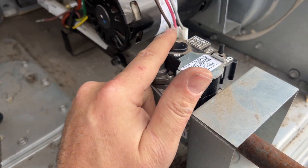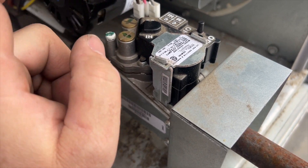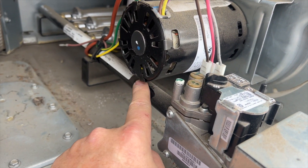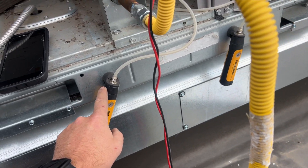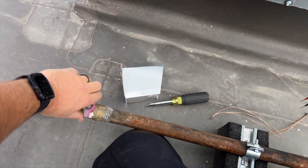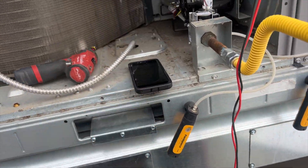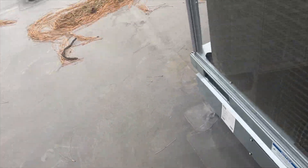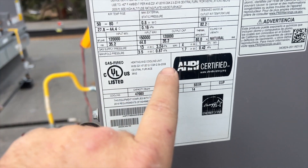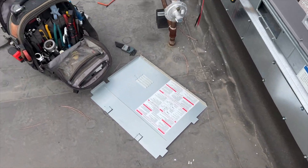This is a two-stage gas valve, so we have low fire and high fire. Spec is 1.7 inches water column for low fire and 3.5 for high fire. The pressure port is back here. Manometers are hooked up — one to the inlet and one to the outlet. Turning the gas back on: inlet pressure is at 15.15. Looking at the unit's incoming gas pressure requirement — manifold 3.5, gas supply 13 — we're within spec.